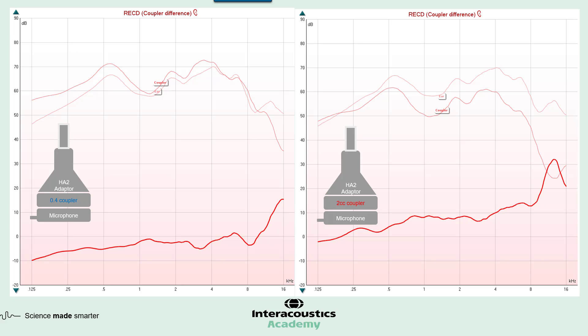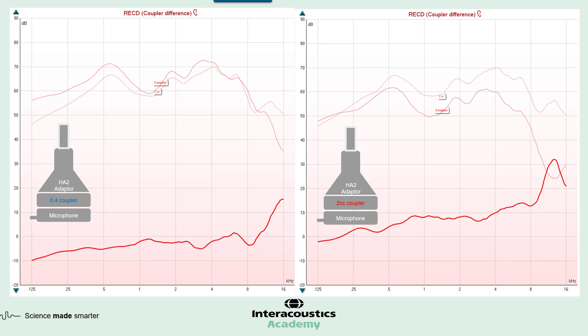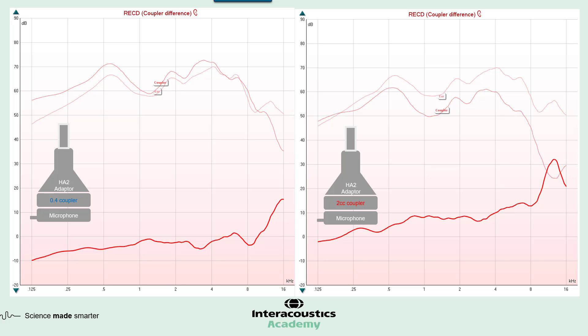The calculated difference between these two curves forms our RECD — it's a difference measurement that we can digitally apply to simulate the ear. We're typically used to looking at a 2 cc RECD curve, which starts around 0 and increases positively as frequency increases. You'll notice in this curve that it is increasing positively, but when we get up into the higher frequencies, the RECD is overlapping the coupler curve — and this is really what we want to avoid.